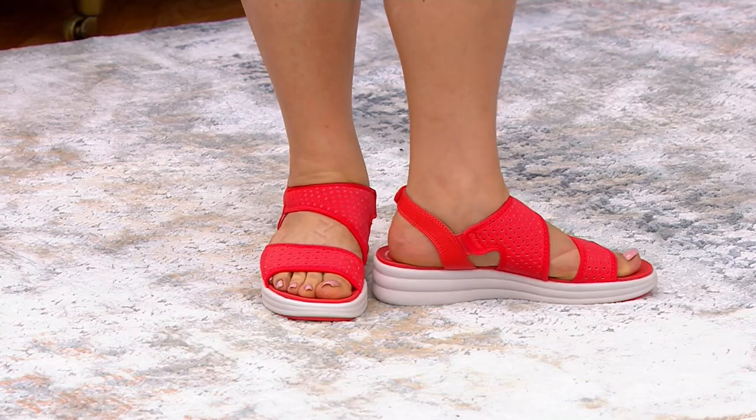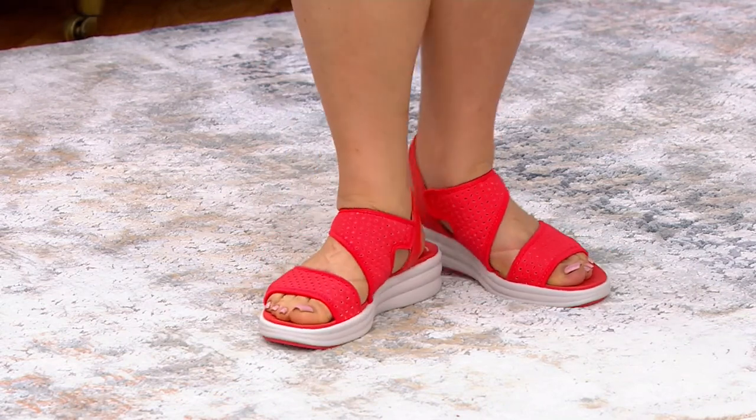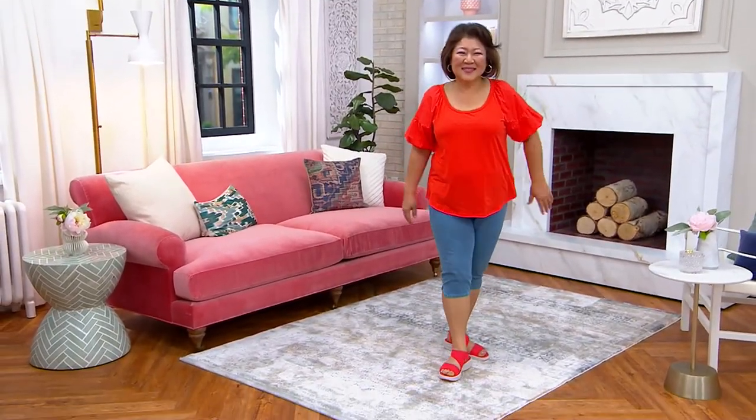These are a neoprene stretch with all that great Cloud Steppers technology as well. That's pretty fantastic. And they're machine washable — machine washable! Gotta love that.